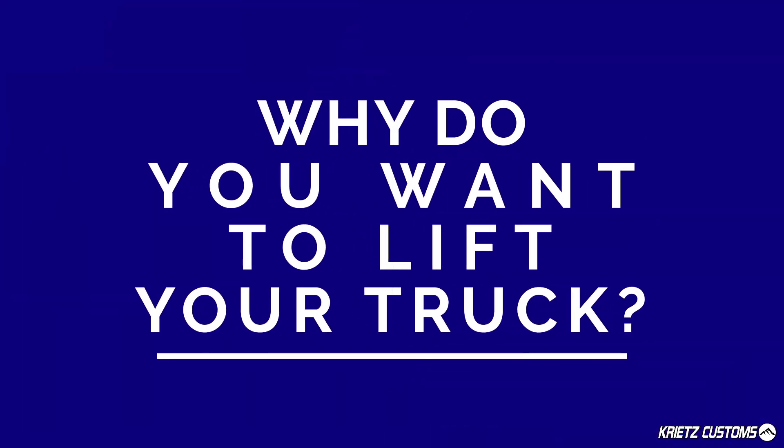If you're just looking to lift it for looks, you probably want to go with a more affordable lift kit. But if you're looking to do some serious off-roading, a premium lift kit is the way to go.